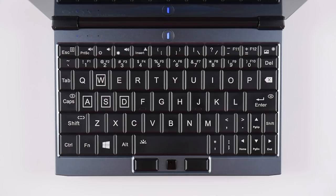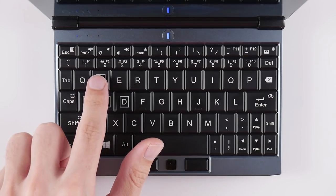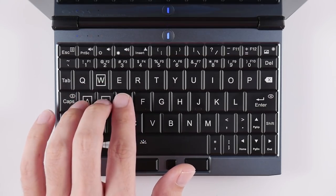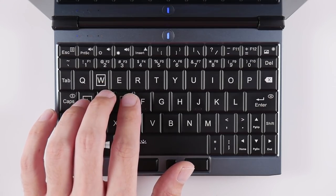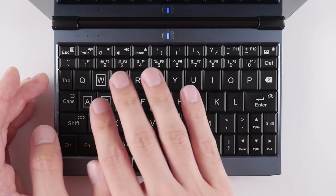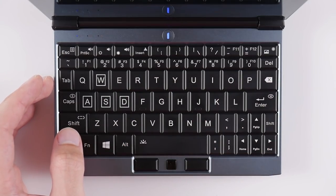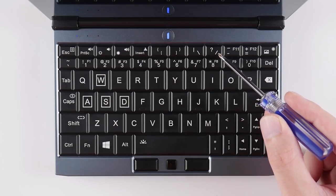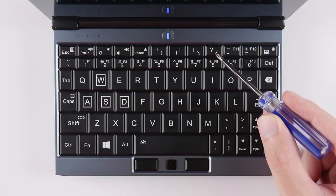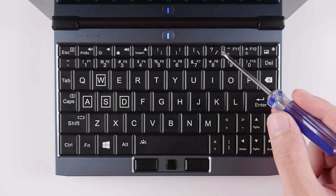A key highlight of this model is obviously that it comes with proper spacing for the WASD keys, which makes it surprisingly decent for PC gaming. I'll get into the typing experience in a moment, but I first want to talk about some of the compromises with this layout. The biggest one for me is some awkward key placements that are going to take serious relearning to get used to — most notably the backslash key and the strange arrangement of the apostrophe and colon key that doesn't follow a traditional keyboard layout at all.